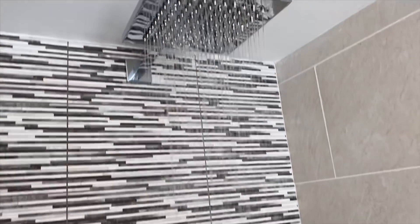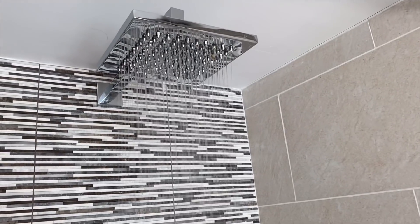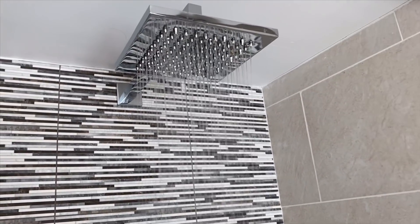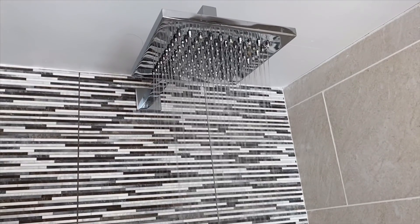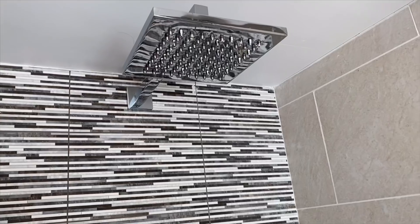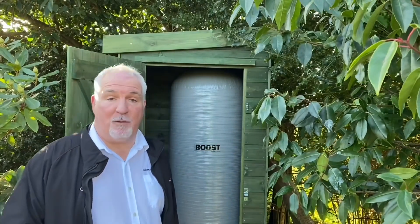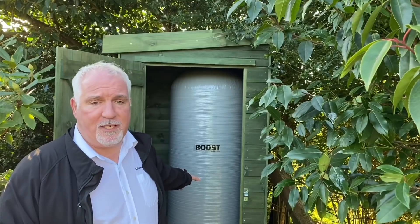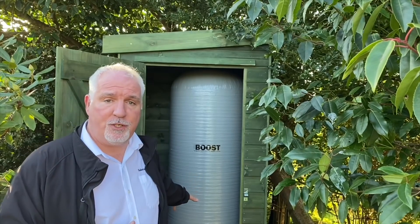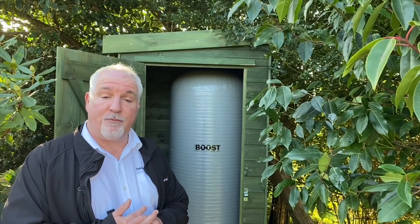Now I'm turning this one on as well — we've actually got three taps running at the same time. The difference is absolutely amazing. You're now seeing the increased performance of the showers and taps in the property. This is our largest model, the 450 litre pumped version, and it will deliver 36 litres a minute for nine minutes.